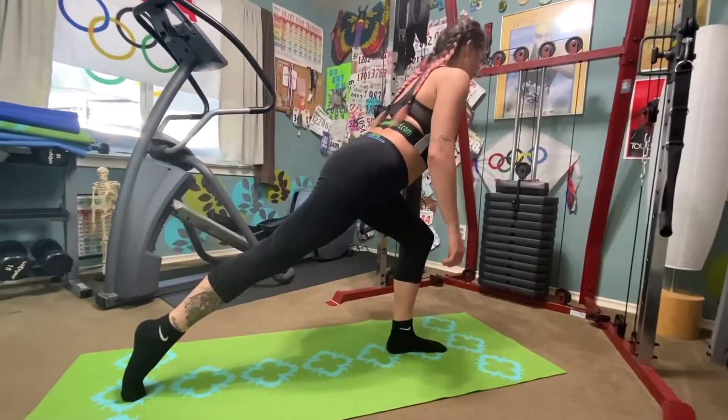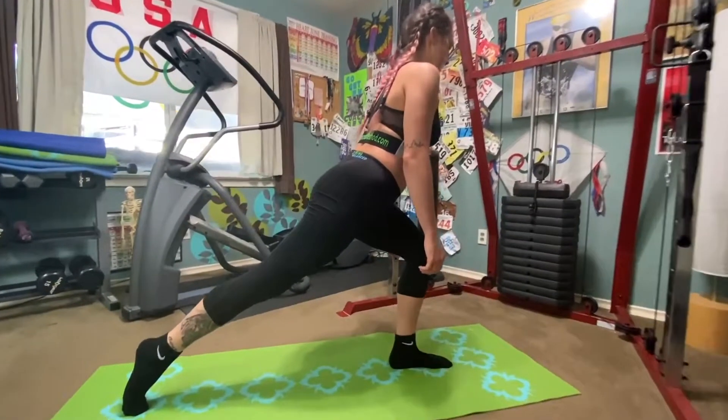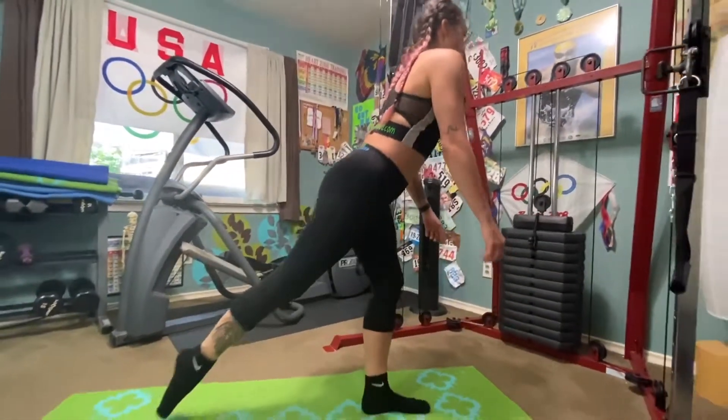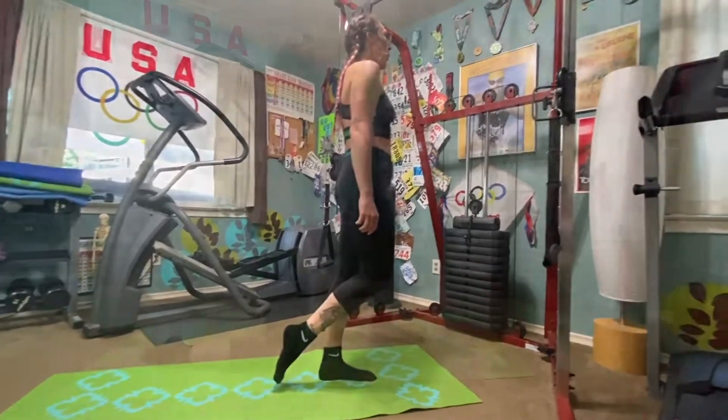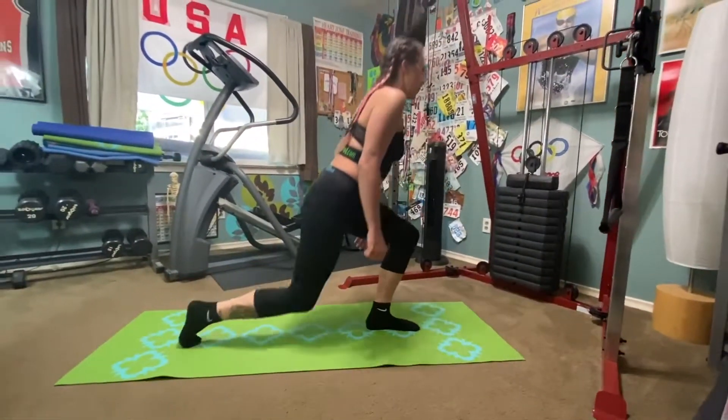Check your alignment, making sure that your toes stay right there in a line. Try not to hyperextend those knees over in front of your toes. Keep your hips parallel even though you're balancing now on one leg.